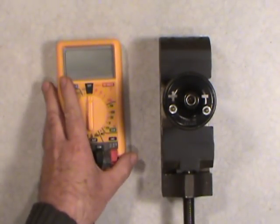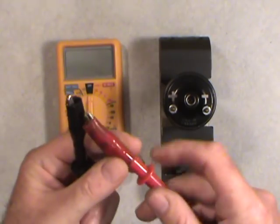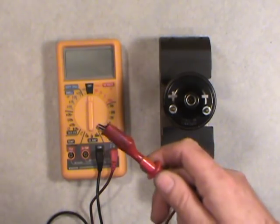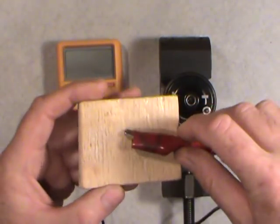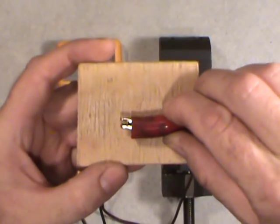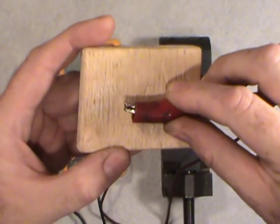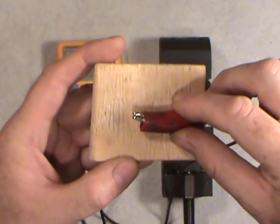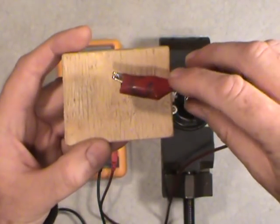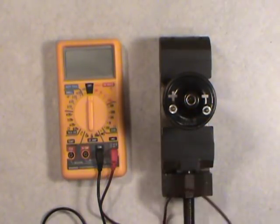These connectors actually screw off to give you a plain steel probe tip, but for now I'll show you the alligator clips. There's a clip on both ends of these test leads — they're called alligator clips because they look just like alligator jaws. You can clamp them onto something to free up your hands, and if you need a plain probe tip, the clips just unscrew.